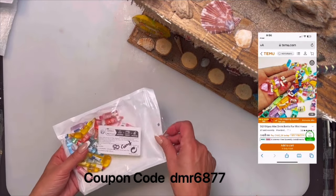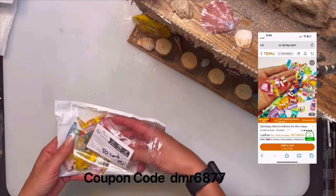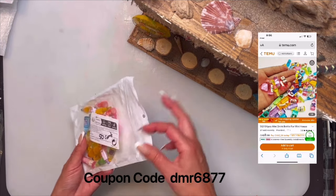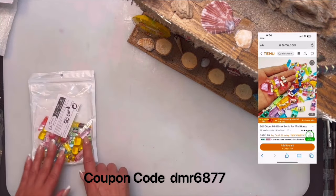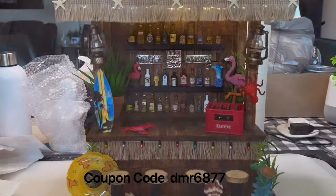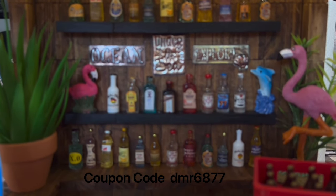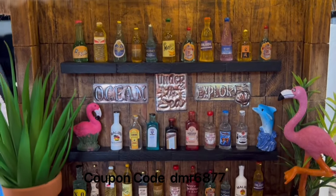Next are the mini drink bottles — they're like dollhouse drinks. I had a 50-pack but it doesn't have 50 anymore because I used them in a Jenga block beach bar I made. I'm going to flip the camera to show you — they were $6.99. You can see them on the little shelf in the back of the beach bar and I think they all turned out really, really well.